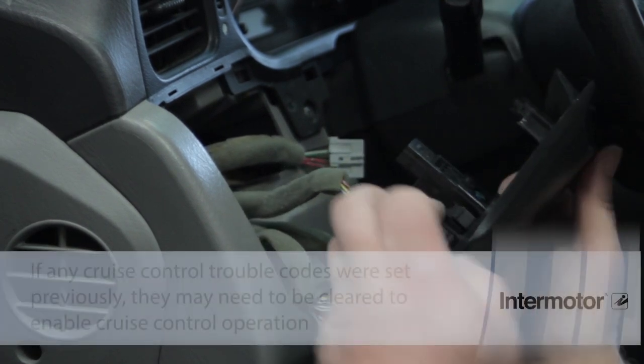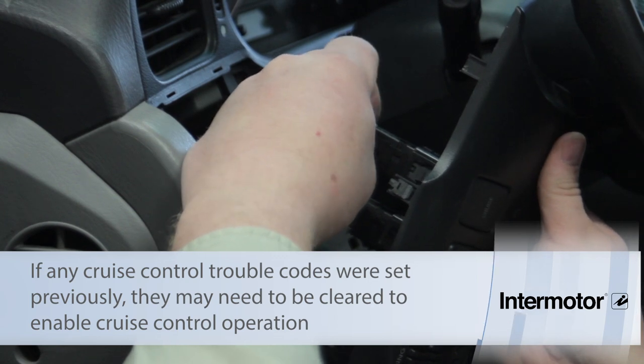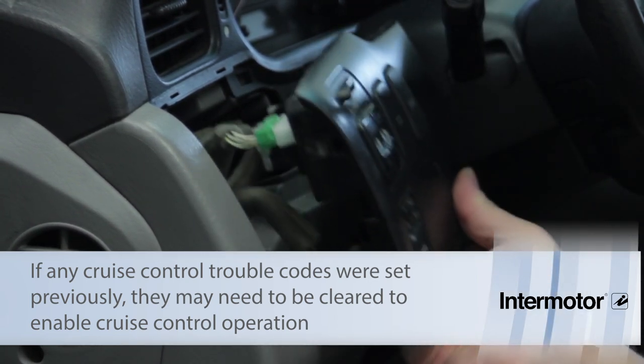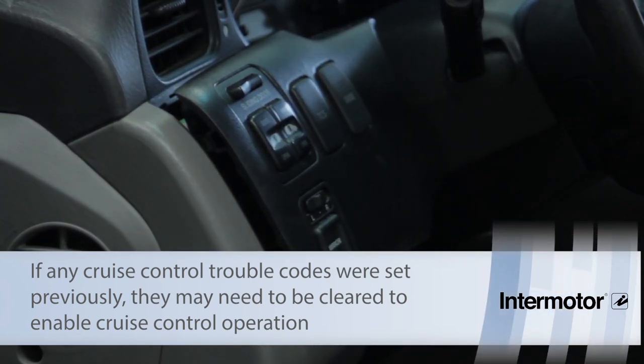Line it up, push it into place, and plug in the electrical connector. Reinstall the panel and the job is done.